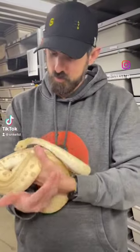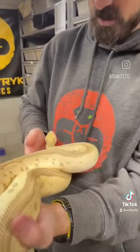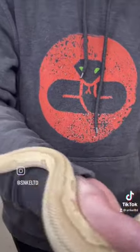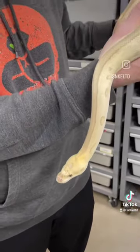Hey guys, welcome back to Morph Monday. This girl is a pastel lesser leopard clown. She's really kind of aged very well and she has a really pretty yellow head. It's a lot more yellow than the rest of her body.